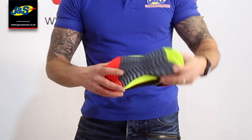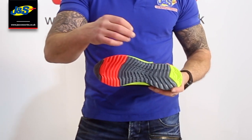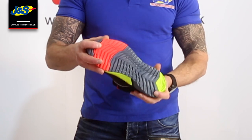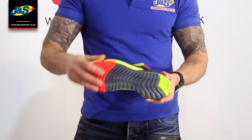First of all, the sole is very different from a lot of those styles of shoes that Alpine Star do — on those, the sole is very smooth. With this one, it's a little bit grippier, almost like a trail type shoe. So there's lots of grip there.